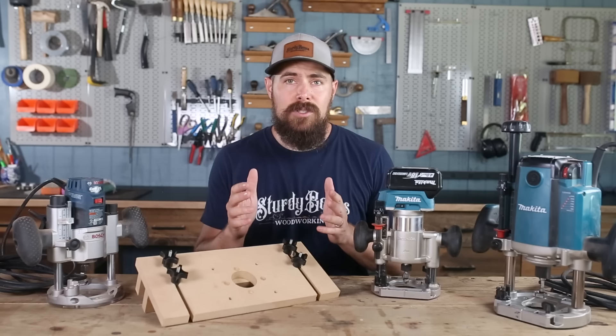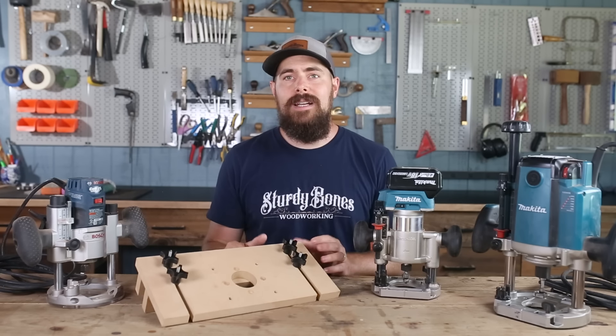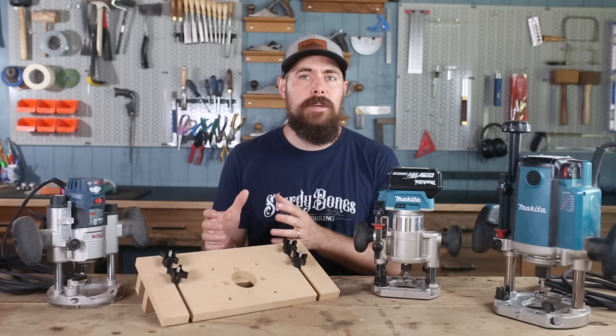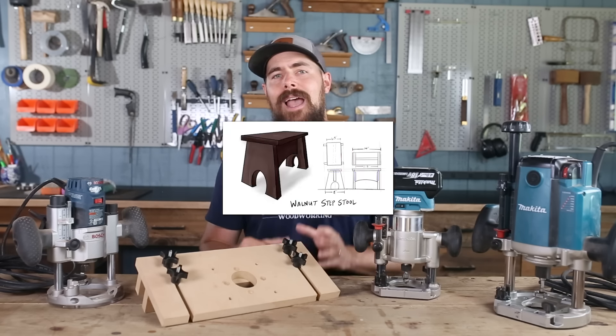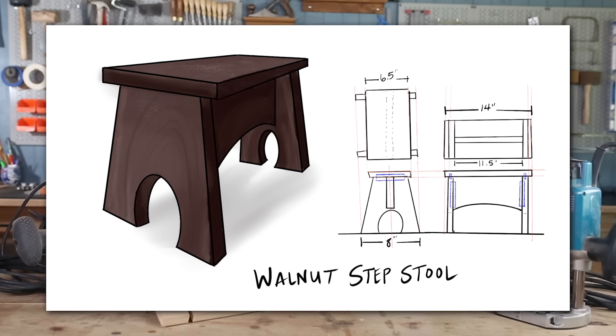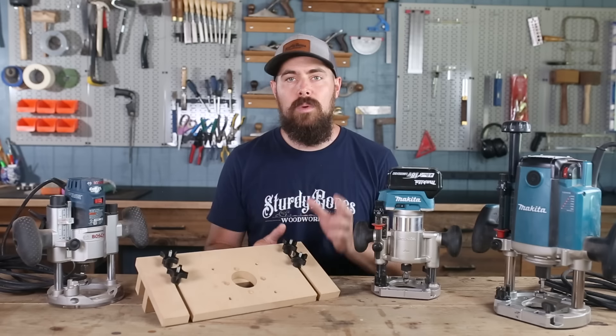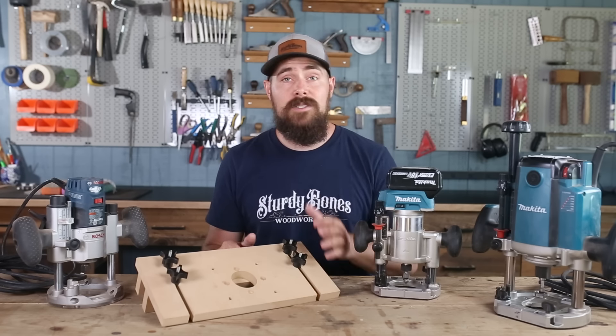So instead of just demonstrating generally how to use this jig, I thought it would be fun to give you a little extra value by actually building a simple piece to show this thing in a real life scenario. I've designed this stool to be made of four pieces that are held together with four loose tenons that we'll cut with this very jig. So let's go mill up some walnut.